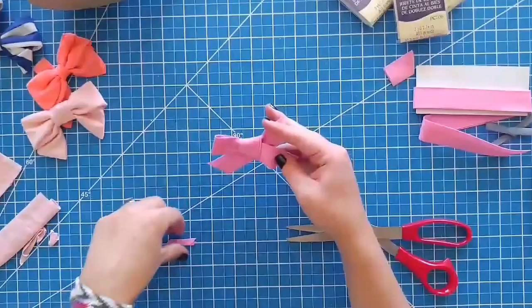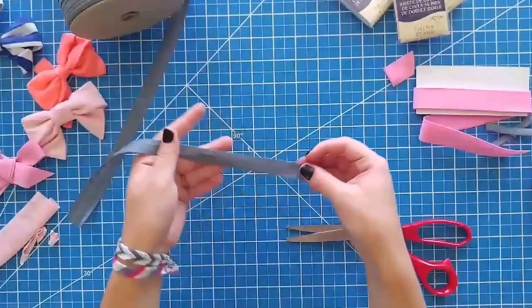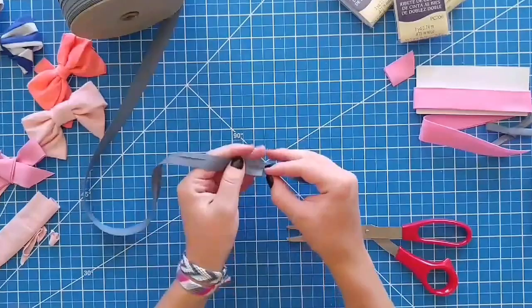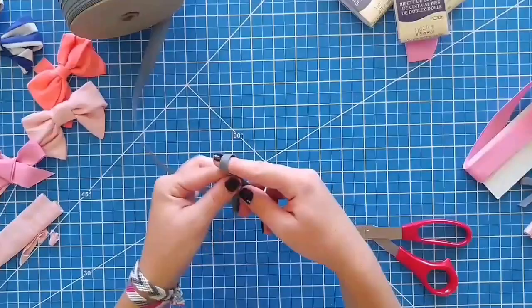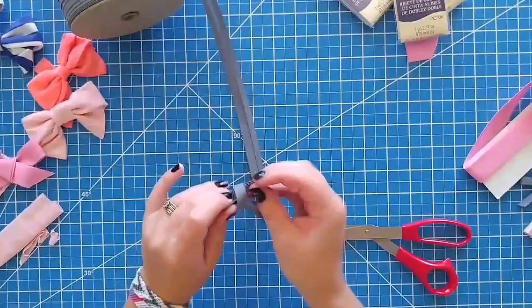Those are super cute. Then you do the same thing — usually when you buy bias tape it comes folded. You can see how it's just folded, so you just fold it over and then fold it over itself again. But then just tie it in a bow. Then you can add clips or elastic to it so it could be a headband or just a clip to clip in your daughter's hair, depending on how old your kids are.